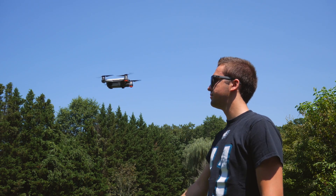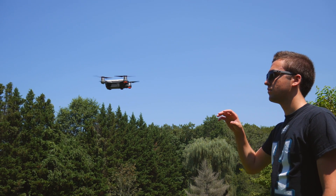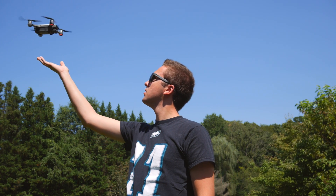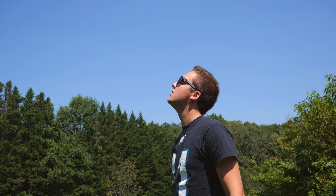For example, palm launch works basically every single time. Even when I'm wearing sunglasses, the Spark has no problem taking off and sitting at a hover. On the other end of things, palm land doesn't work as well. Sometimes it just flies straight upwards rather than coming towards my hand, and I have no way of actually bringing it down. When this happens, I usually just reach up and turn off the battery mid-flight.